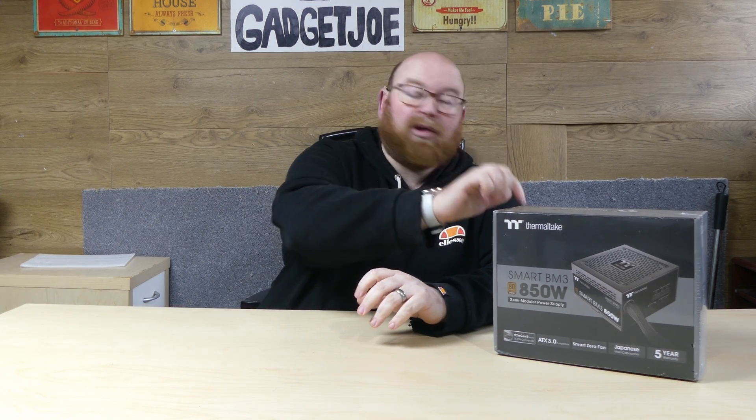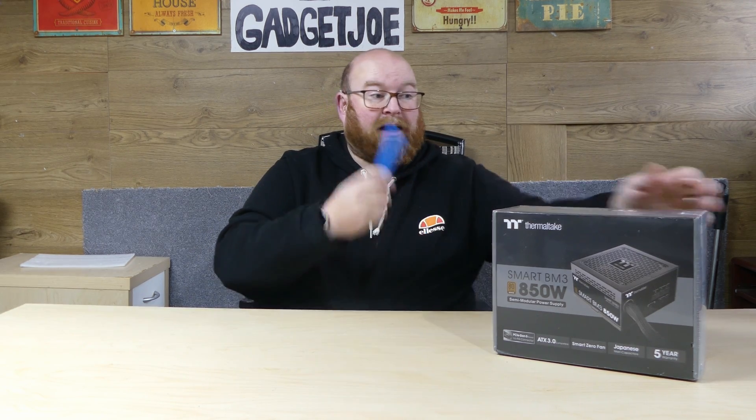For this video, there's not a great deal I can do because I don't actually have power supply testing hardware. So I'm going to do an unboxing and more of an overview of the product. I'll explain what it does, all the features it has, and obviously what you get in the box. Then hopefully down the line I'll be able to invest in a PSU tester so that we can really put them to the test. But for now, let's take a look at exactly what you get.